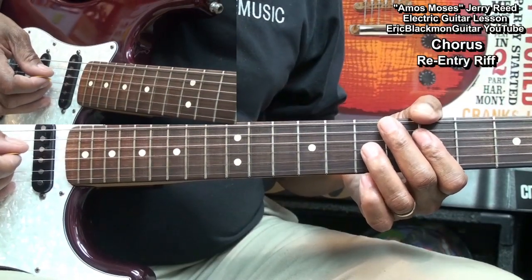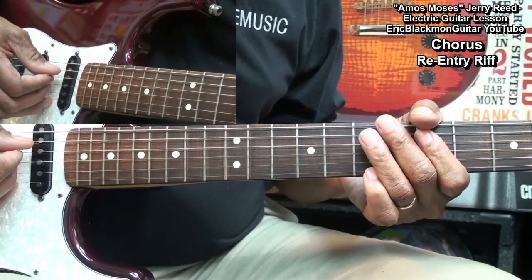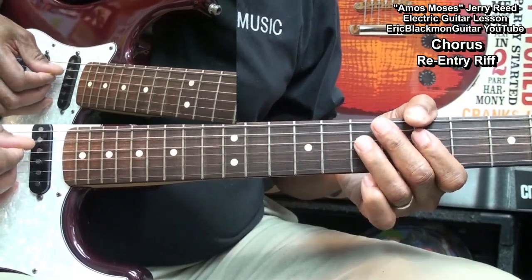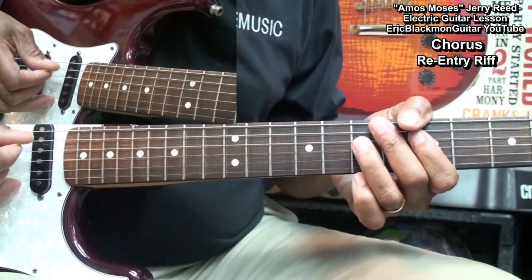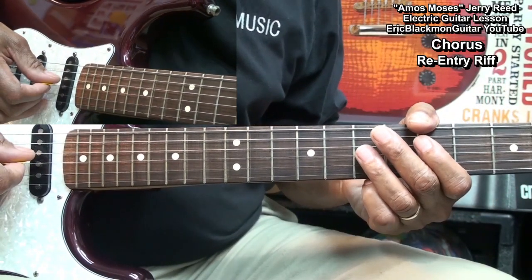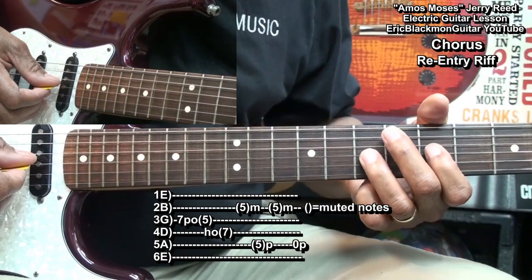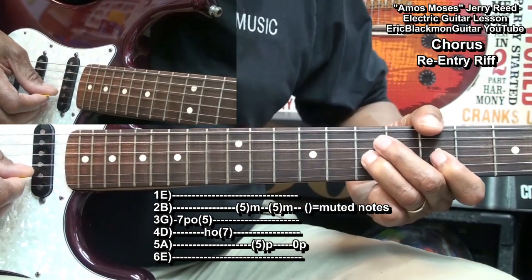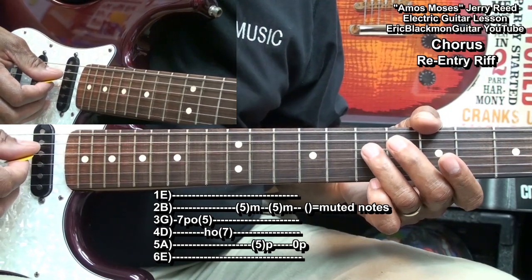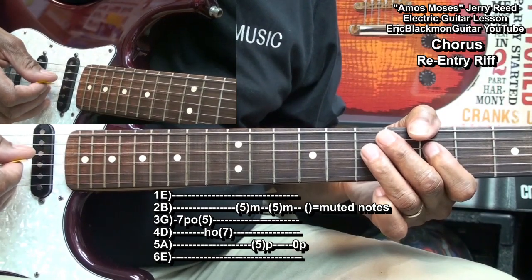And after that, we'll do this, and that'll get us back into the song again. I'm going to play fret 7 on the G string and pull off to fret 5, and then I'm going to hammer on to fret 7 on the D string.